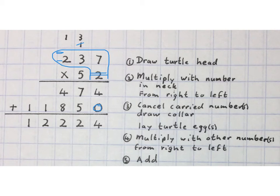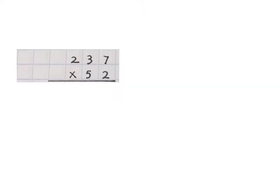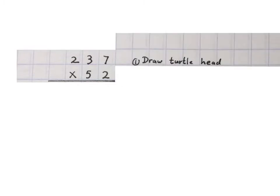Good day. In this video we're going to show you how you can use the turtle head method when you want to multiply two or more numbers by two or more numbers. In the first example we're going to multiply 237 by 52. First we draw in the turtle head with the two in its neck.